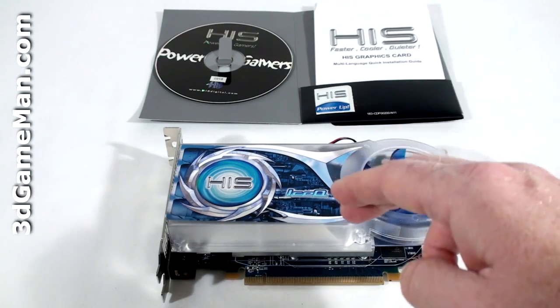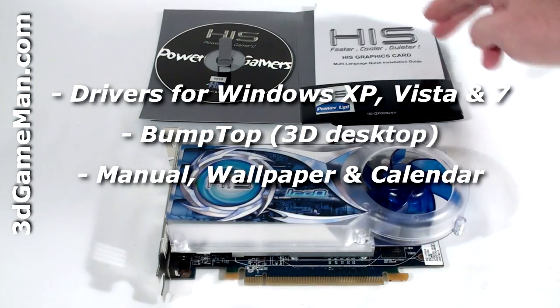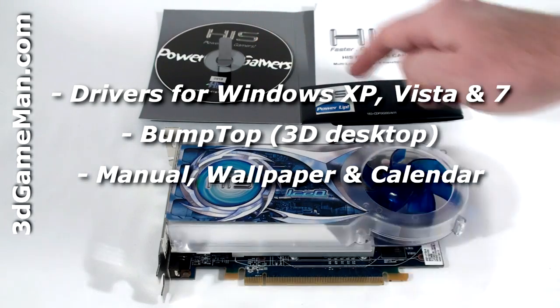What's included with the HIS HD 5670 video card is an installation guide, software and drivers, as well as a case badge.